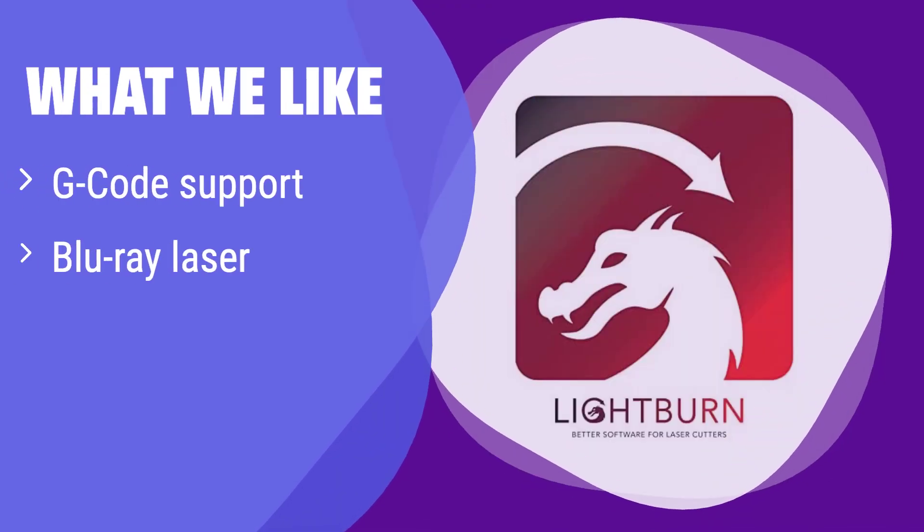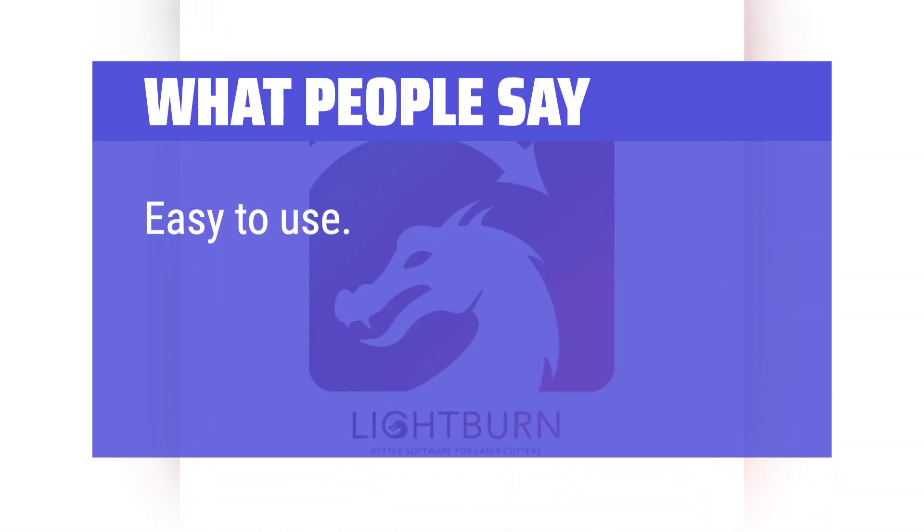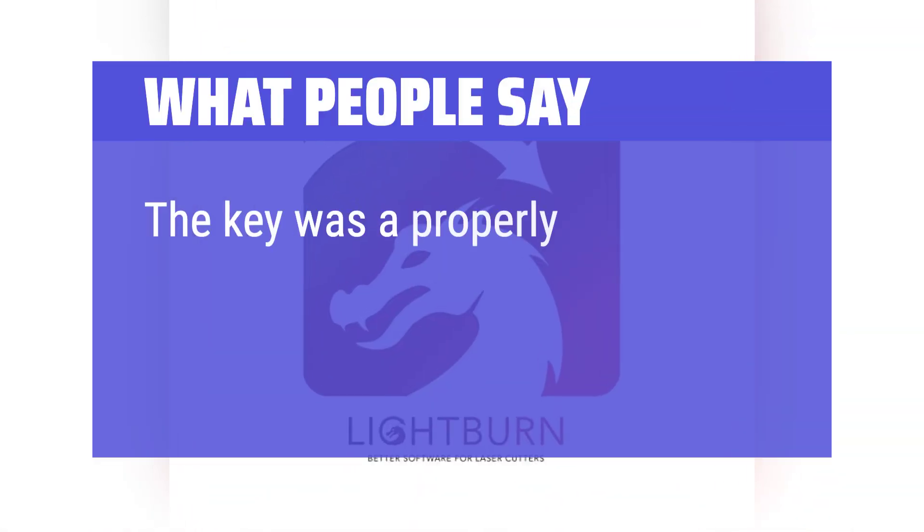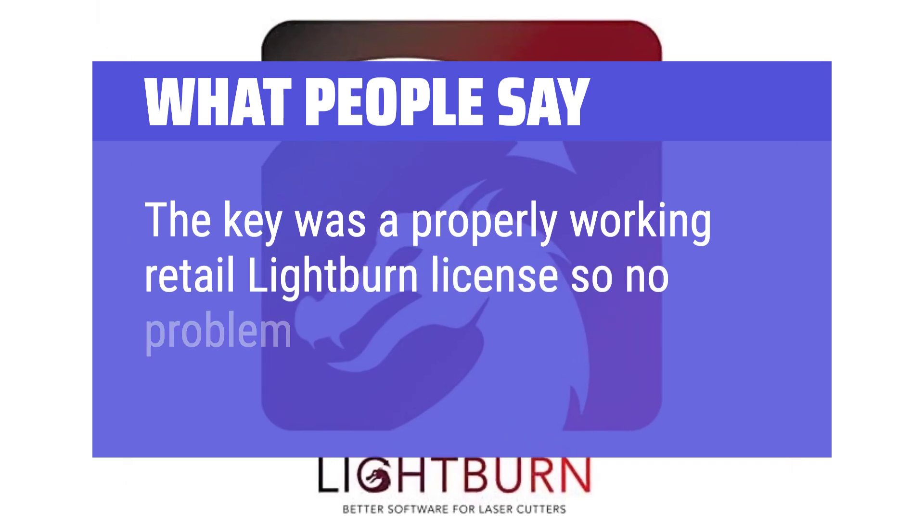What we like: It's compatible with most Blu-ray lasers and offers one year of updates. If you have a Blu-ray laser and need a reliable software solution with ongoing support, this is a great choice. It's perfect for those who want a simple, effective solution without breaking the bank. What people say: 'Easy to use. Gives all the tools needed to create great quality products.' The key was a properly working retail Lightburn license, so no problem there.